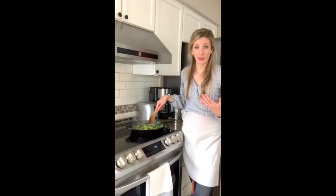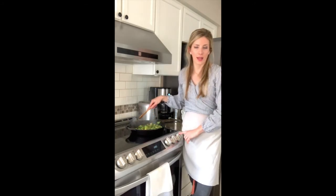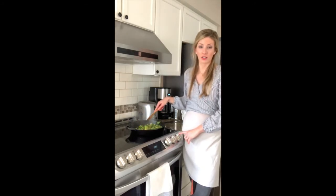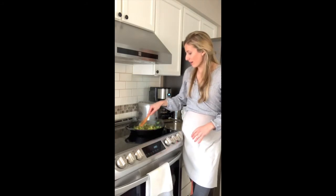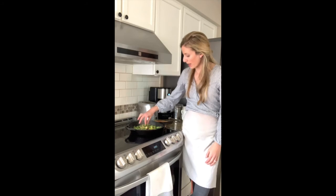The water evaporated quickly, which is perfect — you don't want any water sitting in the pan. I left it on for about a minute and then turned the stove off. The cast iron is going to retain a lot of heat, so I'm going to leave it here for a bit. If you can serve this immediately, it's going to be so good.